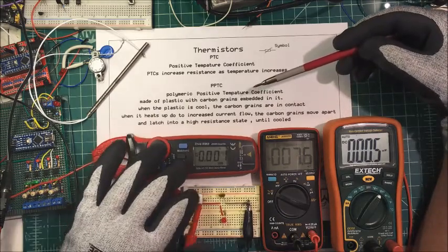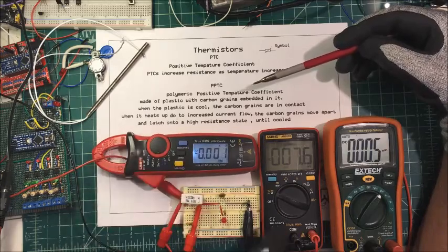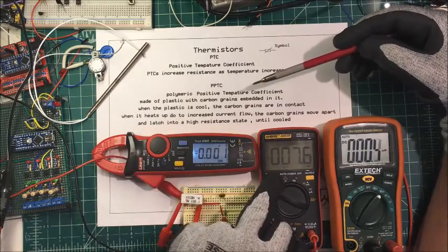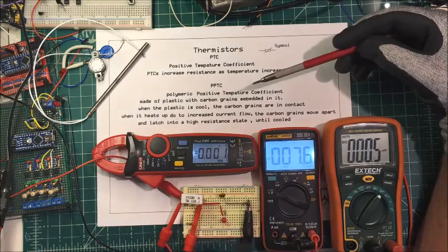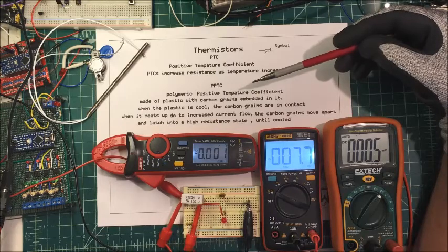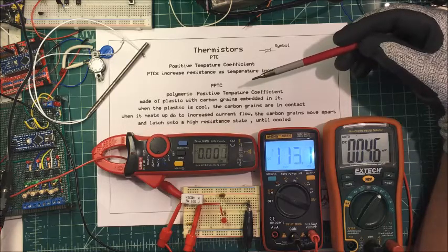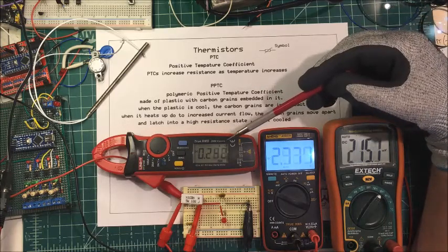This unit here is measuring current through this one. This one here is the voltage across the unit, and this is the voltage across the PTC. This is a 10 ohm resistance for my load, and we'll start raising up the amperage here.